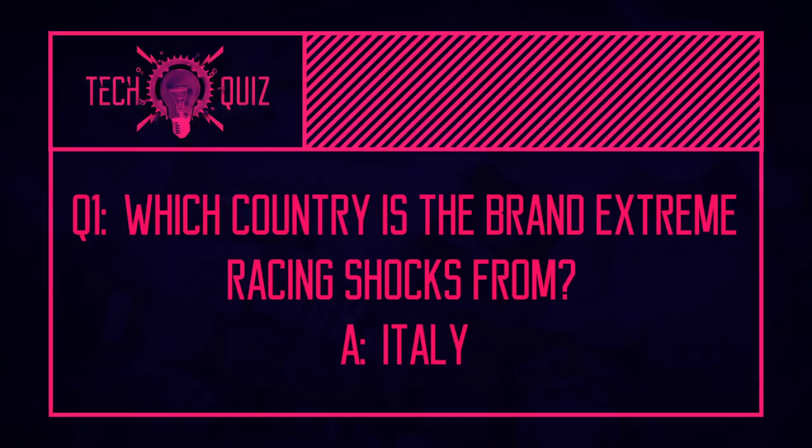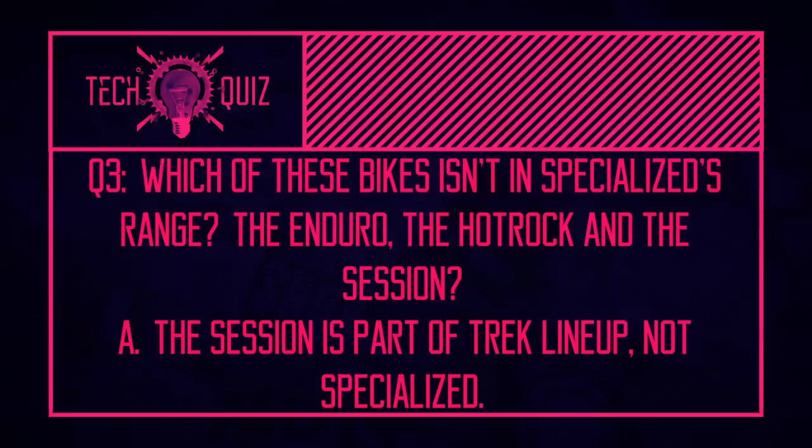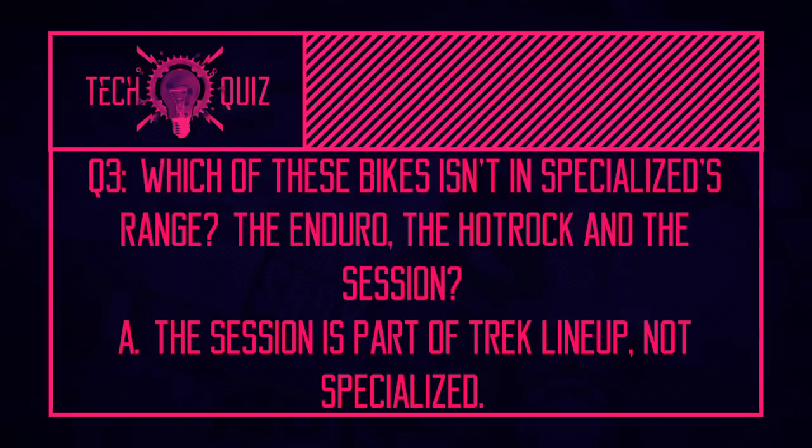Now for the tech quiz answers. First: where is EXT from? Italy — Franco Fratton, one of the main figureheads, worked with Mika Häkkinen, Carlos Sainz Sr., and Sébastien Loeb in motorsport before bringing the brand to mountain biking. Second: the difference between four-bar and faux-bar is where the pivot goes near the rear axle — on the chainstay for four-bar, or the seatstay for faux-bar, which essentially makes it a linkage-driven single pivot. Third: the bike not in Specialized's range is the Trek Session.